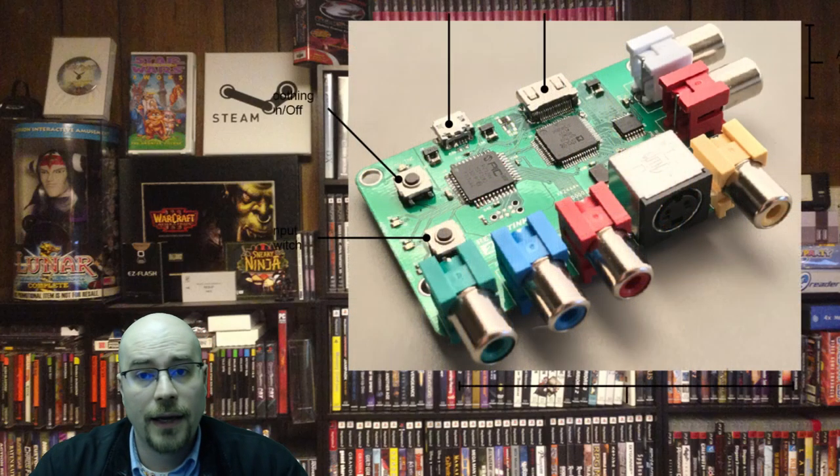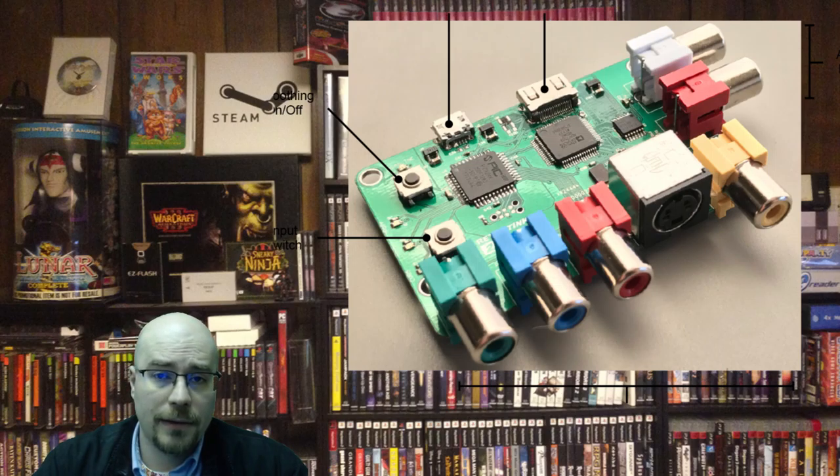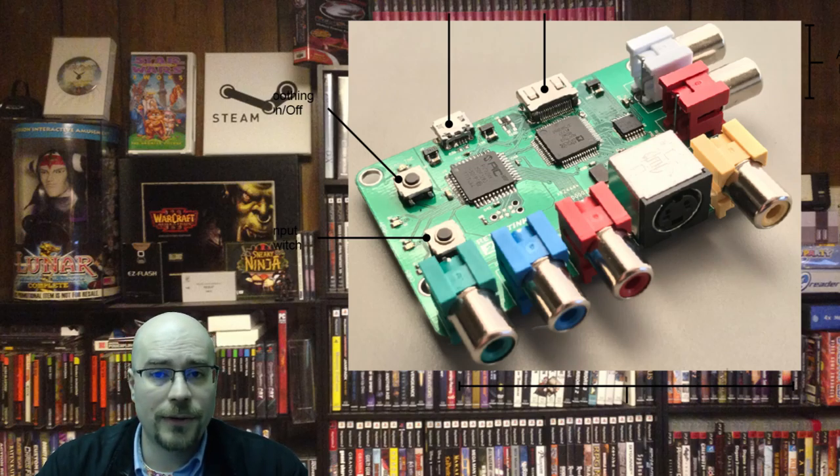I'm one of the people lucky enough to get a pre-order for the RetroTink 2x. I've had it for quite some time now and I've had some good things to do with it and some things I wasn't exactly happy with. Basically what we're going to be doing is what I'm going to call the most unfair comparison on YouTube for the RetroTink 2x.